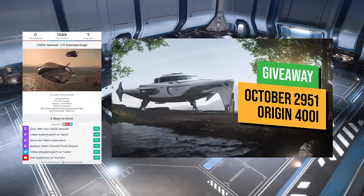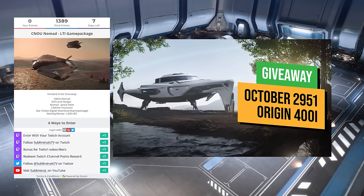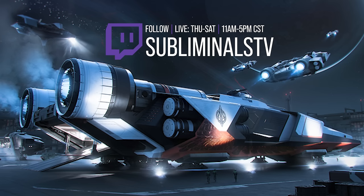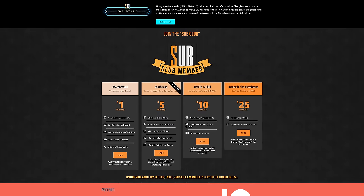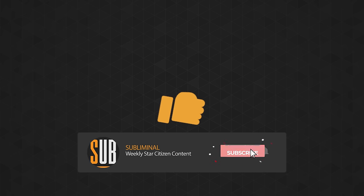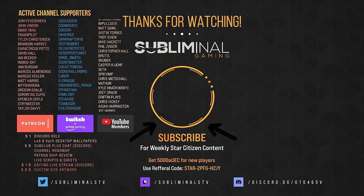This month's ship giveaway is the 400i. There are 10 ways to enter, each giving you more points and a greater chance to win. To enter, visit subliminal.gg/giveaway. Pro tip: the Redeem Twitch channel point rewards can be done once per livestream. If you enjoy the channel, there are many ways to support it — from free options like Prime Gaming subscriptions and sending referral UEC, to Sub Club subscriptions, merch, and more. Head over to subliminal.gg to learn how. Your support in all forms makes this channel possible — even your viewership, liking, and subscribing goes a long way. Until next time, citizens — I'll see you in the verse.